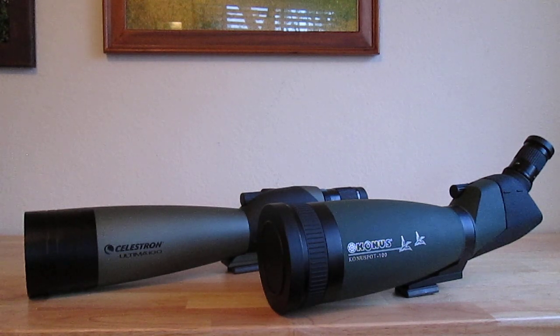Both of these spotting scopes are in about the same price range. The Conus I purchased for $299 and the Celestron was about $275, so they're pretty similar in price points and features. I thought I would do a quick side-by-side comparison to help those of you thinking about purchasing either of these spotting scopes. I'll do a feature comparison, talk about lens quality, build quality, and then give my opinion on which one is a better value.